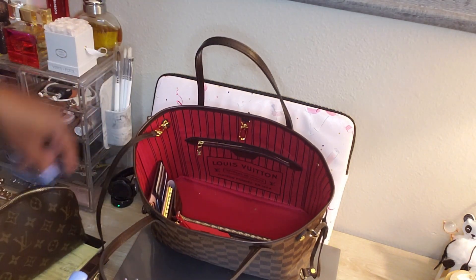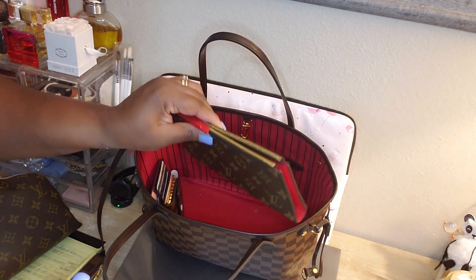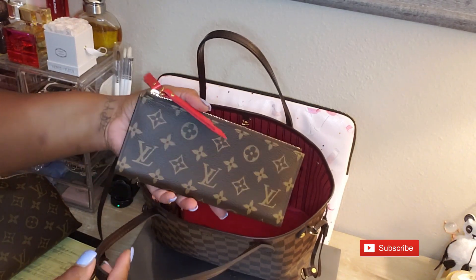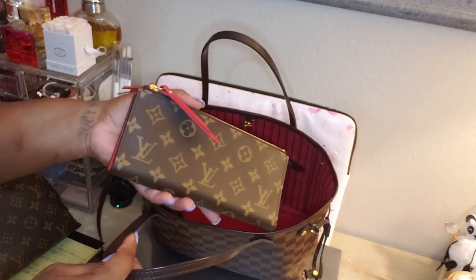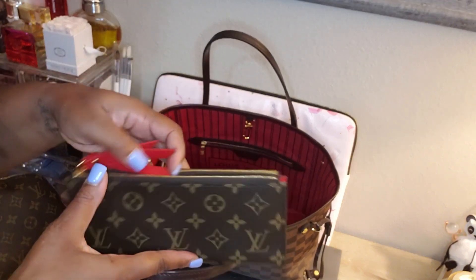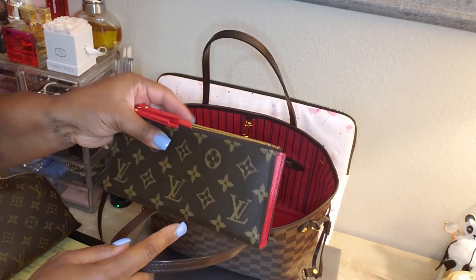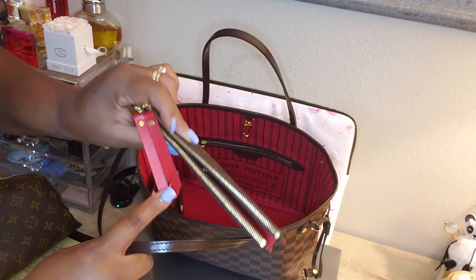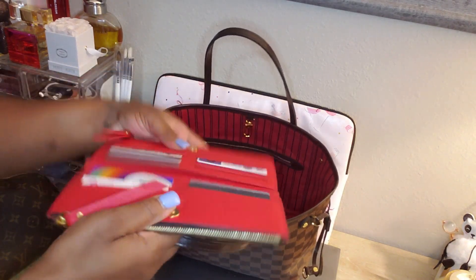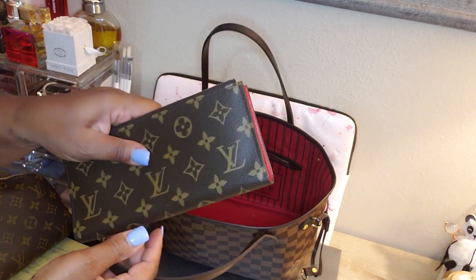I have my Adele wallet in here. I love this wallet — I've raved about it several times before. I never thought I'd actually be a monogram person, but this wallet just works and I love the red interior. It pops with this Damier Ebene style, and I love the tabs — it's really easy, doesn't get stuck, and it opens out all the way. I love it.